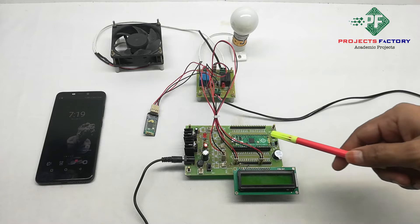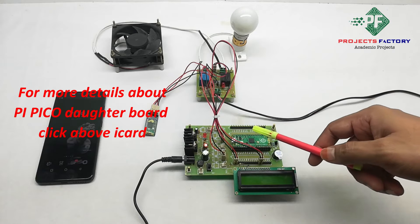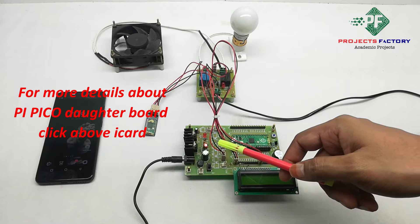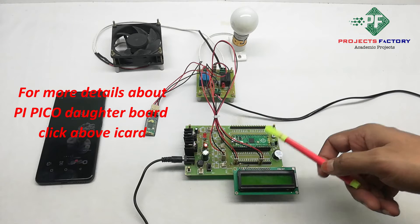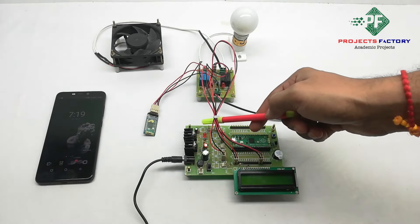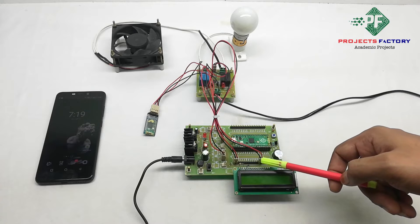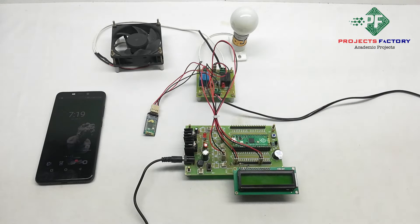Here we can see this is the Pico controller and its data board. In this starter board we can mount the Pico board, which looks like this. It has 12V, 5V, and 3.3V power, and all digital IO pins are available. Using this board we can make all connections easily.